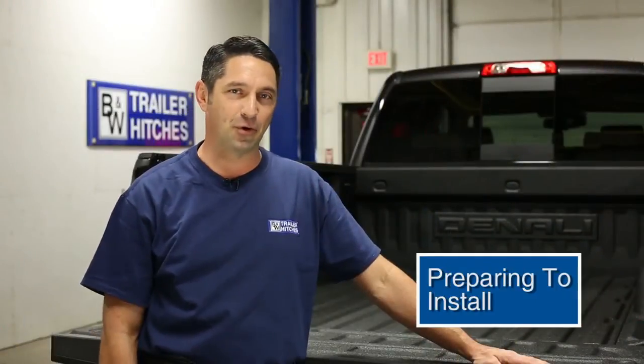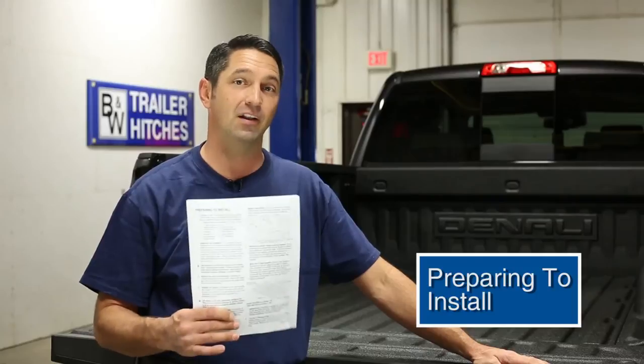When you unbox the turnover ball, you're going to want to get the installation instructions out and follow these to a tee. They're going to keep you out of trouble. We're going to show you three things that you want to take care of before you actually get started on the installation.